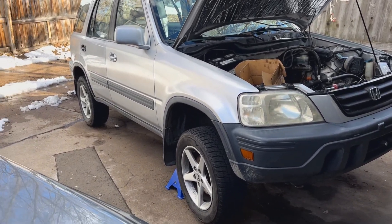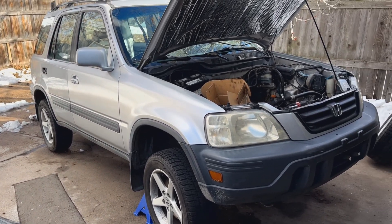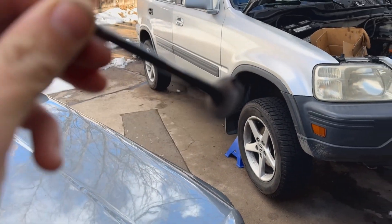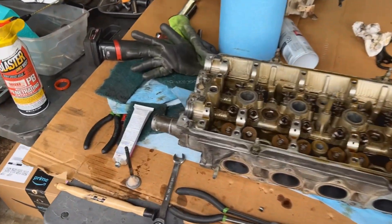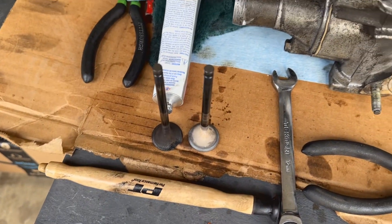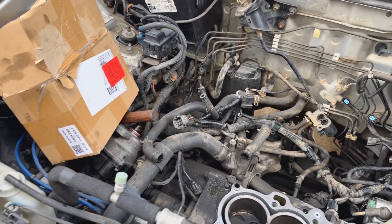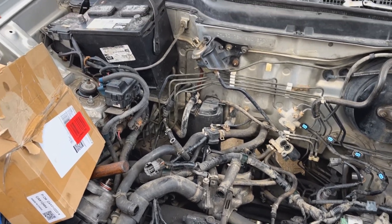Hey guys, here's my 2001 Honda CRV. We're gonna go over why the check engine light is flashing and getting codes P1399 or the P0300 codes. The culprit is this right here — this is a burnt valve. Today we're gonna go over how to save money; basically we're just gonna replace the one valve and hand lap it in with some valve grinding compound. These things will actually run pretty good on three cylinders — it'll accelerate just fine at higher RPM, you could hardly tell that it's misfiring besides the check engine light.